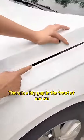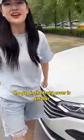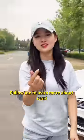There is a big gap in the front of our car. There is a black rubber block on the back of the front cover. Look — the gap in the front cover is smaller! Have you learned it? Follow me to learn more about cars!